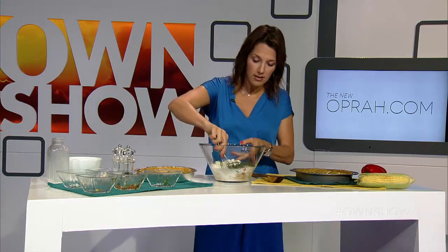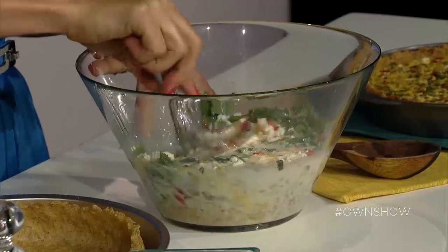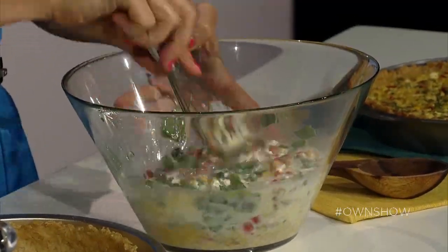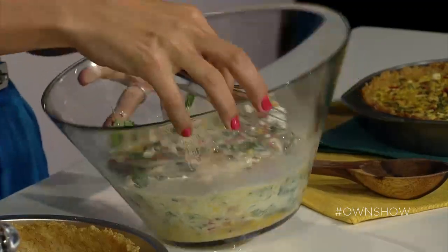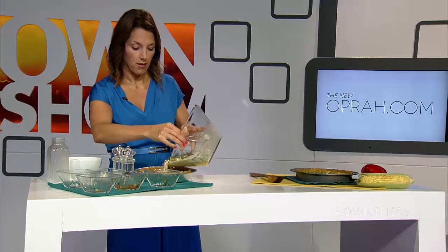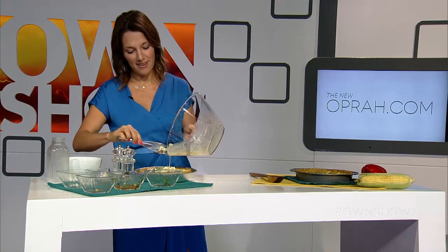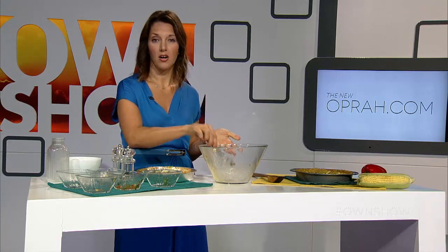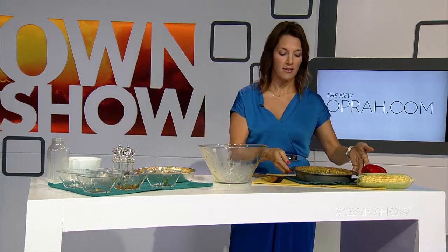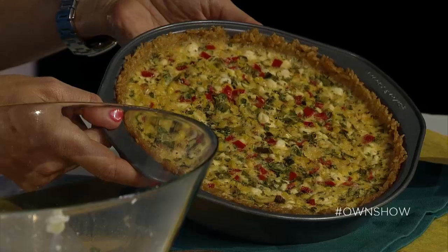We're going to whisk this together and combine it all up. Once you have your filling, you're going to pour it into the crust, then put it in the oven and bake it for about 35 minutes. Let me pour that baby in there — delicious. You're going to be everybody's new best friend. Even the ingredients out right across the top there, and voilà — 35 minutes later you will have your beautiful roasted corn and goat cheese quiche.